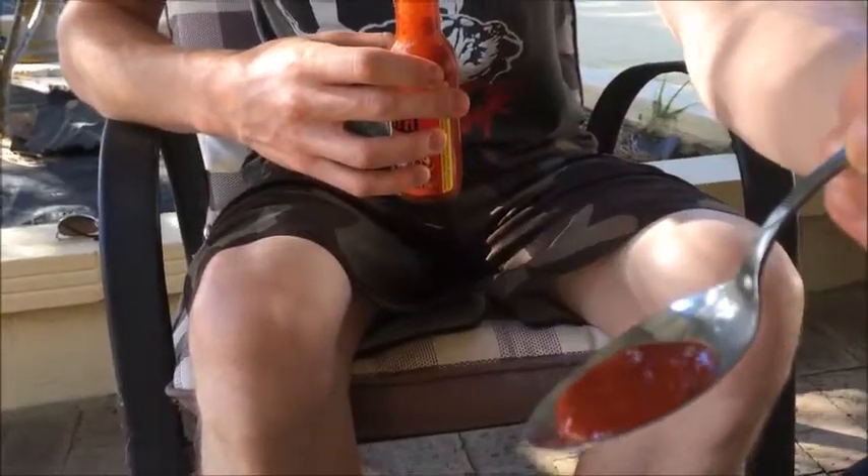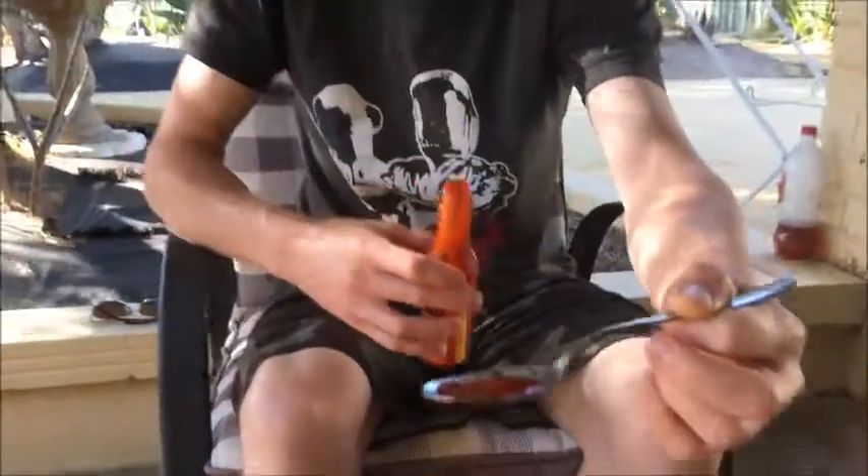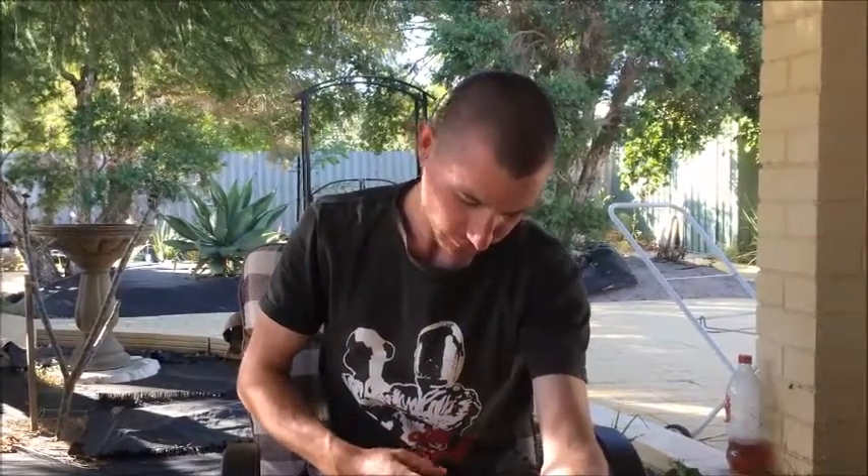Nice consistency. It's very thick but not too thick and not too runny, so that's good. Alright, so this is Blair's Ultra Death Sauce.